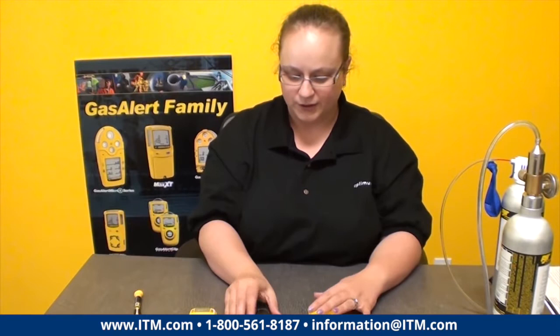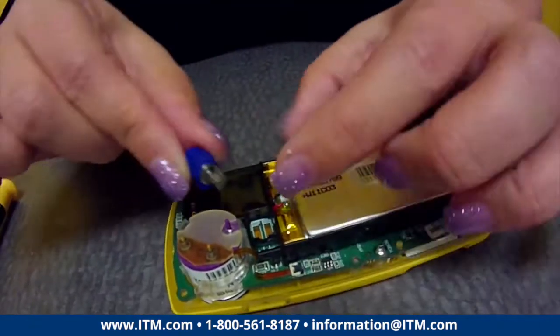Now you should have three main pieces of your detector. This is where your screws are most likely going to fall out, so put your hand underneath them — because you're going to lose these two little PCB ones most likely.